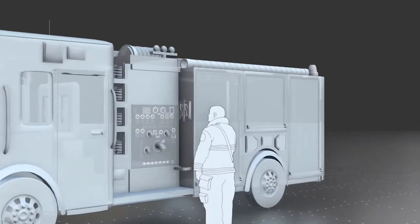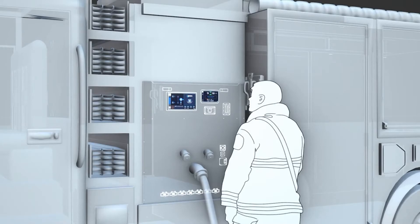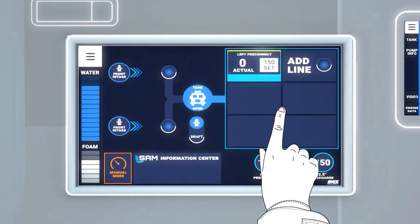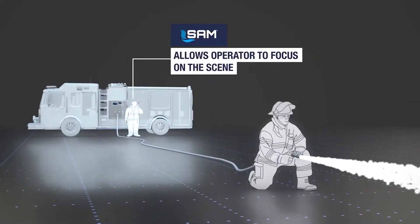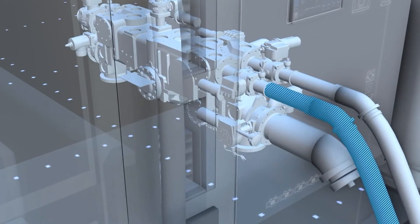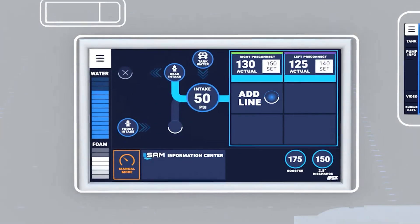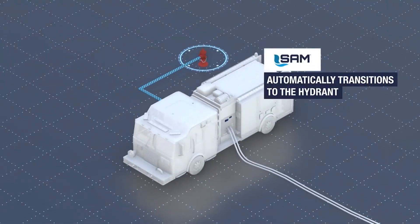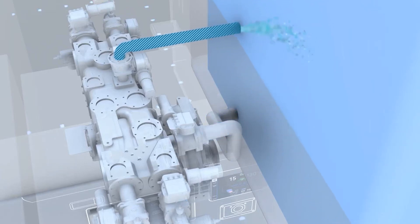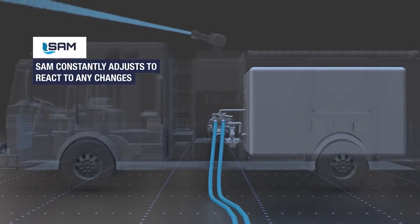Traditional pump operations require the complete attention of even the most experienced operators, while SAM enables everyone to pump with confidence. With SAM, the operator sets a pressure for a discharge and the system does all the work, allowing the operator to focus on the scene. SAM automatically opens the tank to pump as soon as the truck is put into pump gear. With one swipe, SAM charges your line to the set pressure and maintains it for each discharge added. Establish a water source by swiping the intake to the right, and SAM automatically transitions to the hydrant water source and refills the tank.